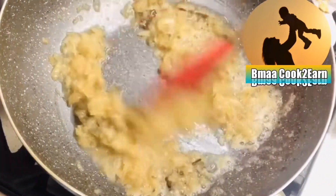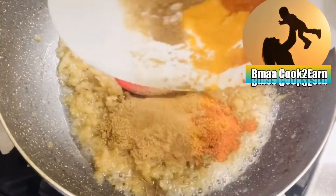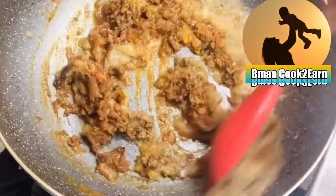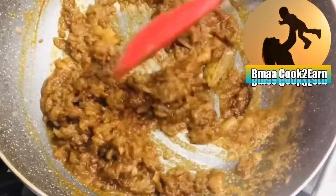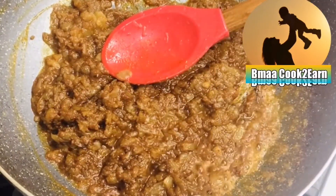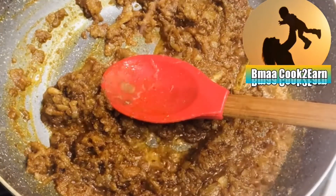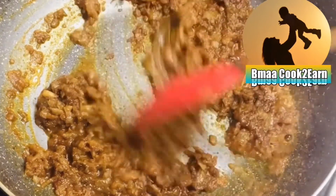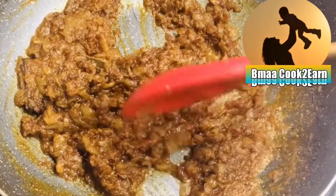I always prefer to cook the onions and make the paste instead of blending it using a blender. Now the onion paste is ready for the dry spices to be added. I have added chili powder, coriander powder, turmeric powder, cumin powder, and garam masala. All the ingredients are listed in the description box. Now I have added a squeeze of lemon juice. Because it's a dry dish, we don't need to add any water.